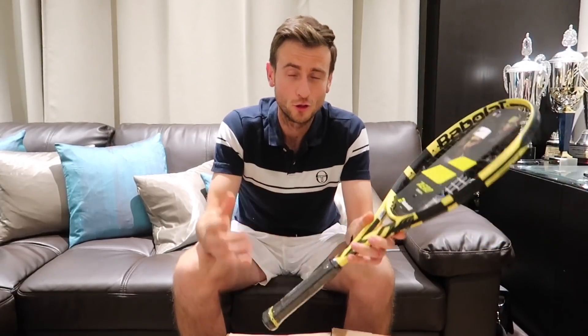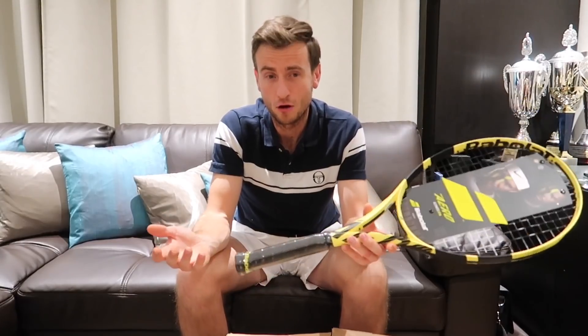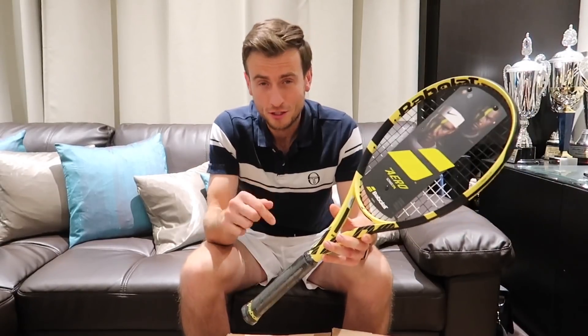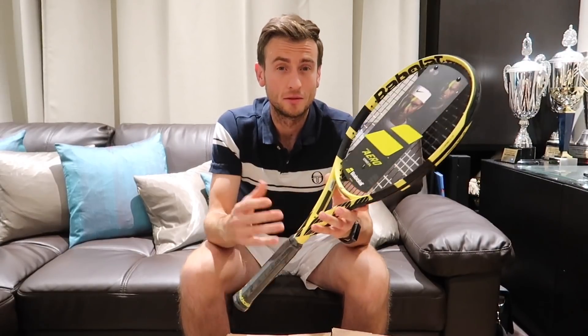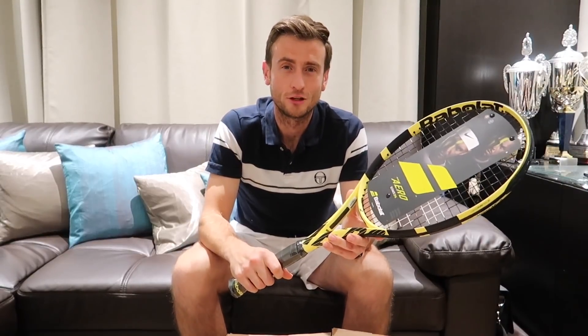Thank you guys for watching — this is another unboxing video by me, Alex, part of Top Tennis Training. Hopefully you've enjoyed it and liked the rackets we've unboxed. I've unboxed shoes before, so if you haven't seen those videos go and have a look at them now. In the meantime, press the like button under this video — that really helps us and supports the video's growth. Leave a comment about the racket and what you think about it, and subscribe to the channel if you haven't done so already. See you soon, signing out.